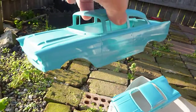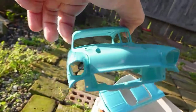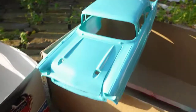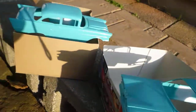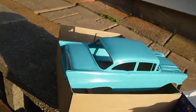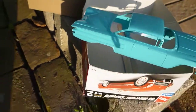And a 57. Hopefully you can see it okay. Tamiya makes really good paint.